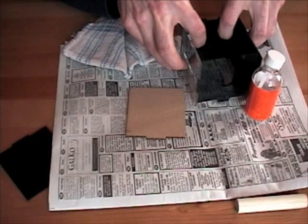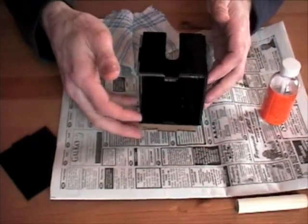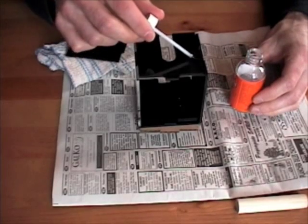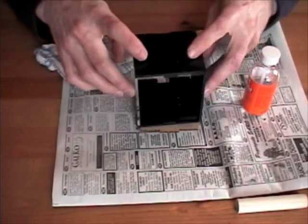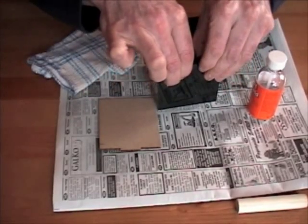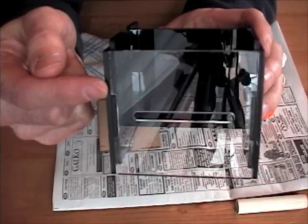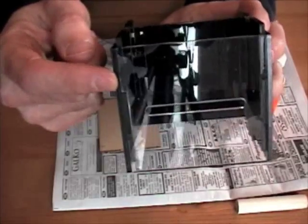Now for the other side — I'm going to do the cleaning process again, then the exact same thing as before: apply glue all over the place. Pressing and squeezing, then flip it up before it completely sets and push down and together. You can see right through the clear part where the glue is touching the black plastic on the inside, but otherwise the plastic front is relatively clear.